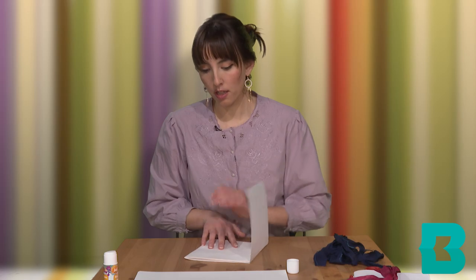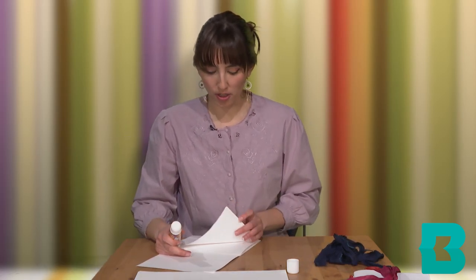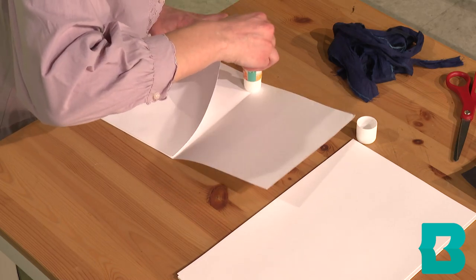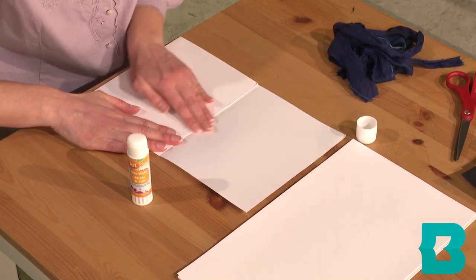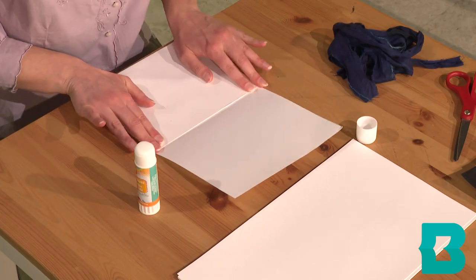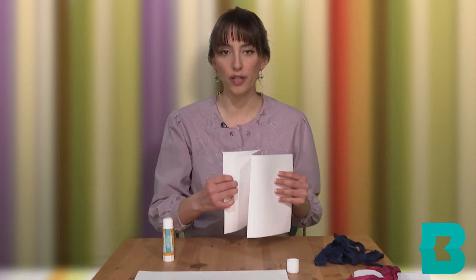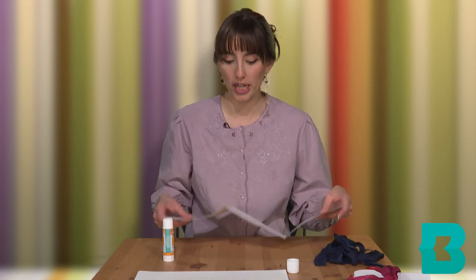I don't worry about making the first go-around real glued down — you can see it's still coming up a little bit — because I just like to place it and make sure I'm lined up. And then I can just go back later and glue the rest down. Just press down nice and hard. And voila! We have our first few pages of our folded book. You can already start to see how it's resembling like a bellow of a concertina or accordion instrument.